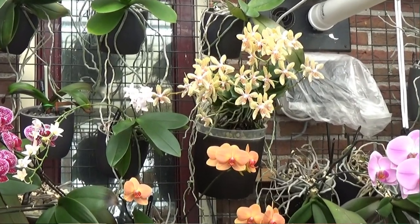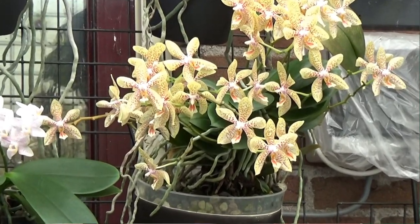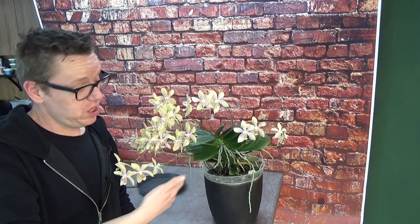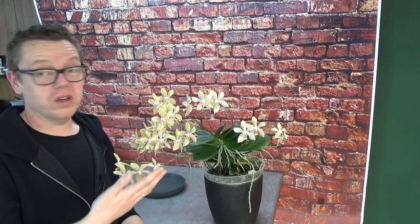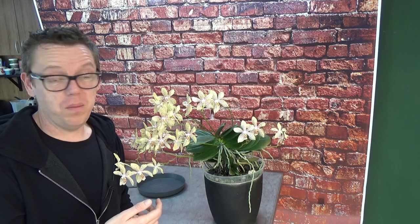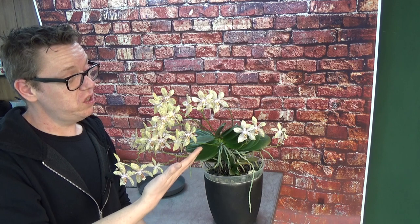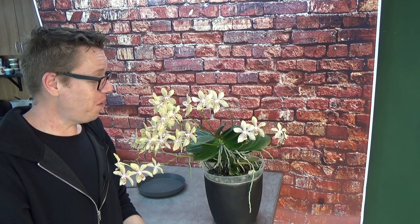I also have a video on how I take care of my vanda, so if you want to know more about it I'll have a link in the video. This plant just thrives — I give her what she likes apparently. It's a cross that does like to make multiple spikes, and if you have ideal conditions for her, she is going to make a few more. Still, 18 is a lot.